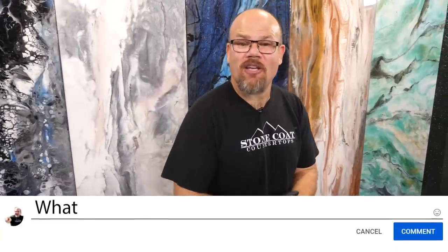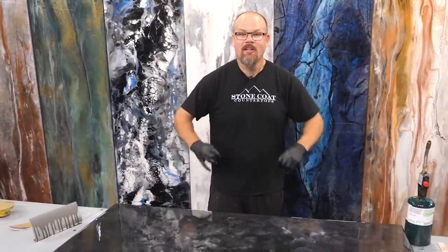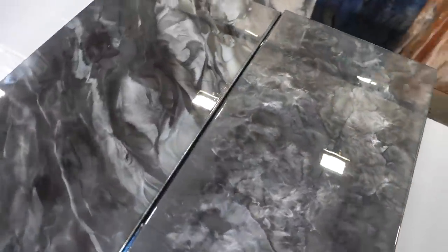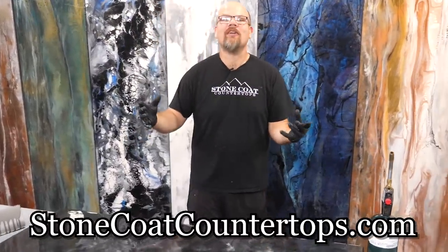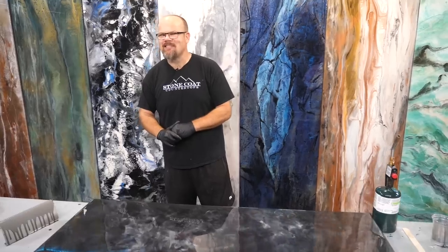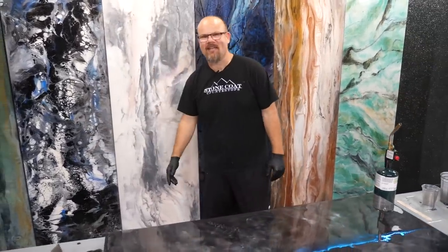Guys, did you get value out of this video? Let us know in the comments and crush that like button to help us get higher in the queue. Thanks for watching our video on how to create melded marble. This is a fun recipe, it's easy, and we hope you enjoyed it. Visit us anytime at StoneCoatCountertops.com, call anytime for free project support, and until next time from Stone Coat Counter Tops — you got this! We'll see you on the next video.